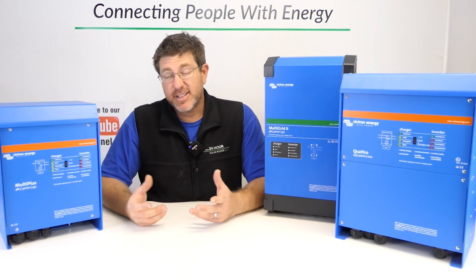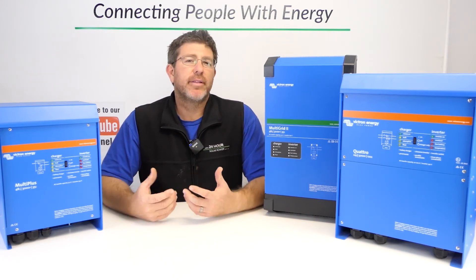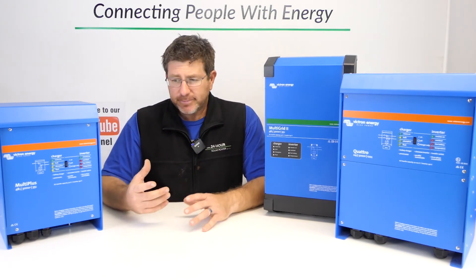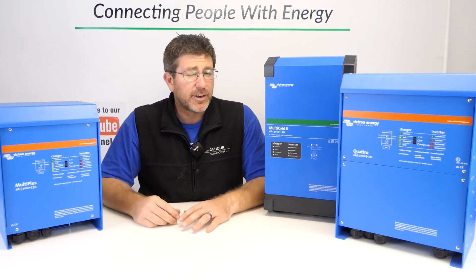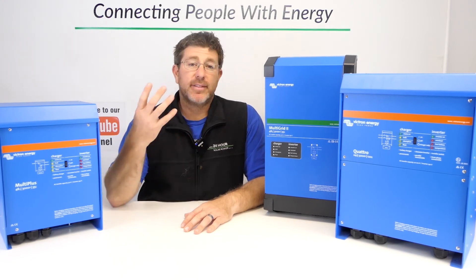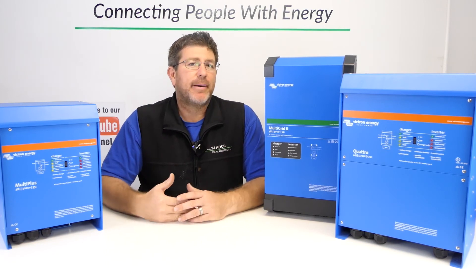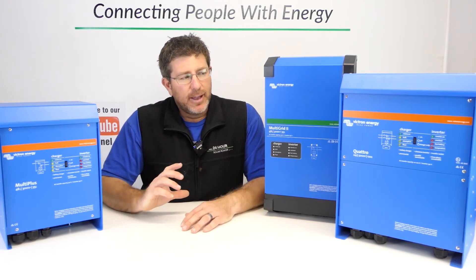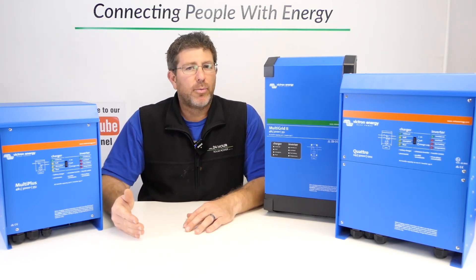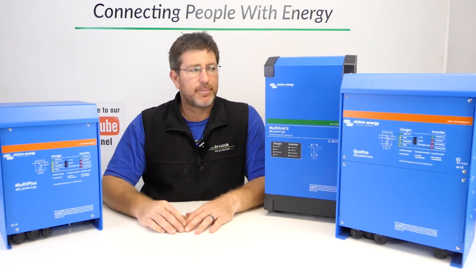All these devices have a second output — they call it the boiler output. It will only operate when your backup services are working, like when the generator is running. It's normally used for hot water: if you have solar hot water and it's raining or overcast, this outlet powers the electric booster. It means the hot water booster will never draw from your batteries, which is great in an off-grid situation — it'll always come from your backup device.